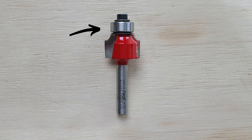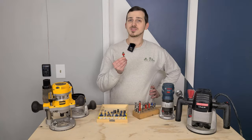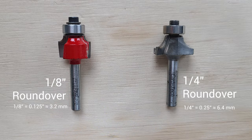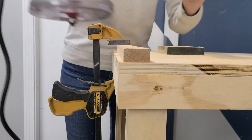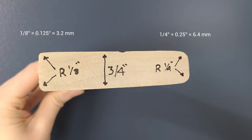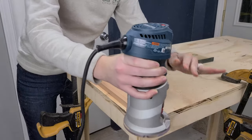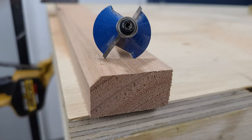Similar to a flush trim bit, edge forming router bits also have a bearing at the end, but with profiled cutting blades instead of standard ones. These bits are used to add a specific geometry to the edges of your piece. For example, we use roundover bits on almost every project we do, since they add a small curve on the edge and greatly enhance the tactile feel of the piece. In other cases, we use a chamfer edge forming bit instead to get that angled aesthetic.